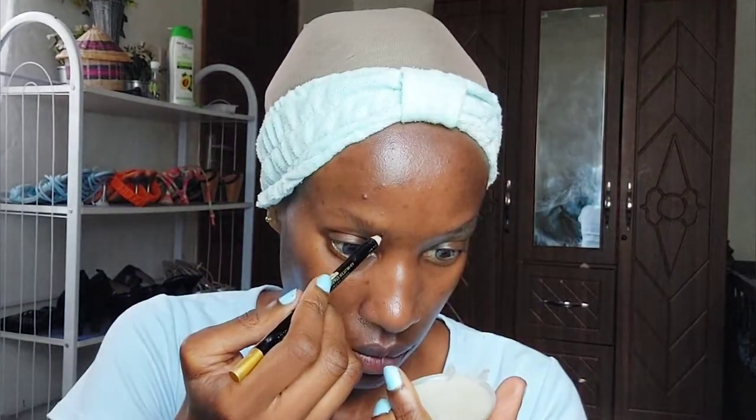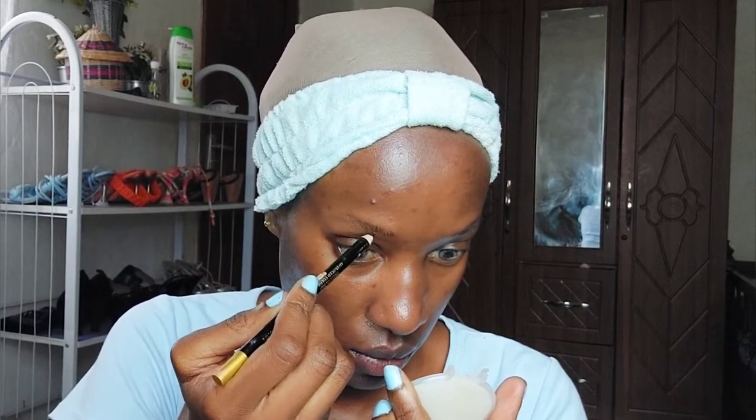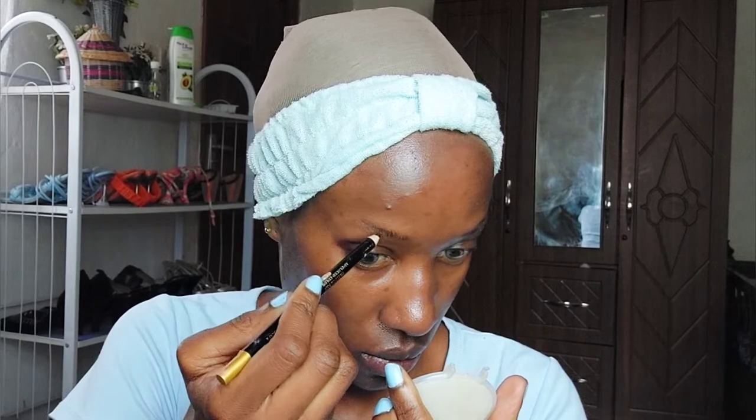As usual, we're going to start off with our eyebrows. I'm just using a spoolie to comb them out, and then I'm going to use a pencil to fill in the eyebrows. She did soap brows in the original look, but I'm not going to do soap brows because I barely have any eyebrows — they'd look weird.